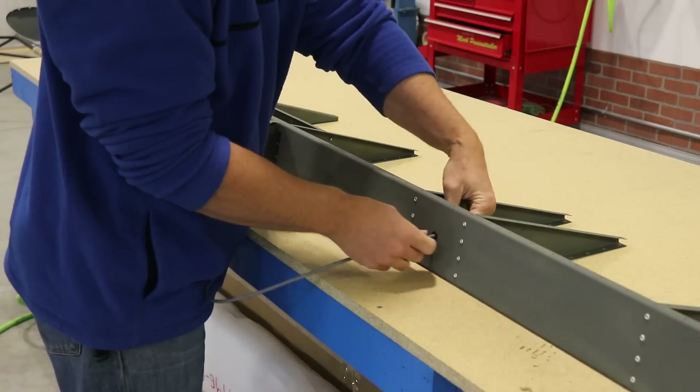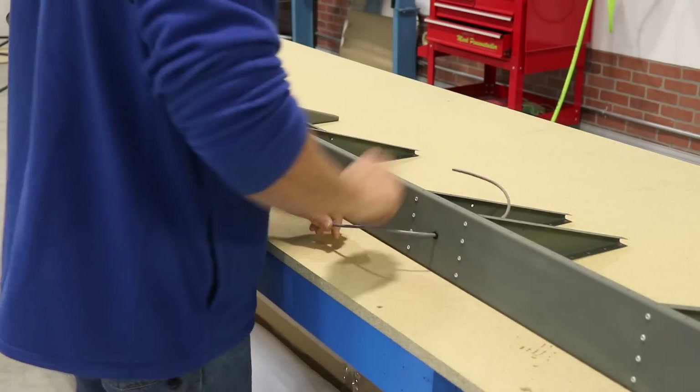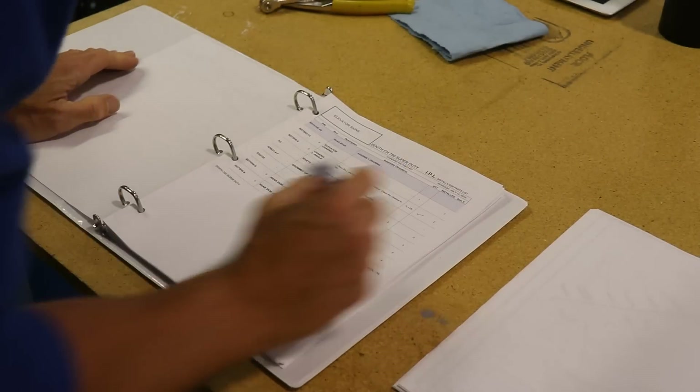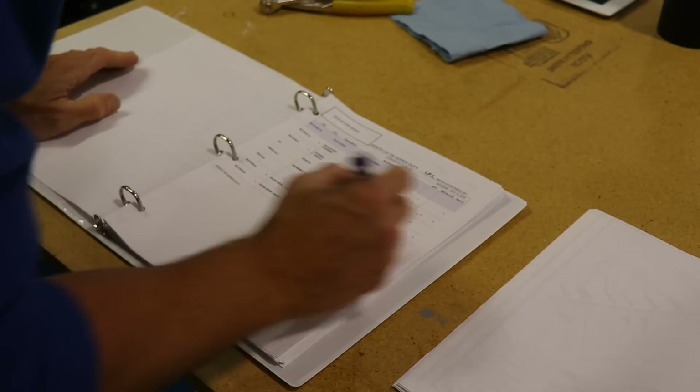It's not shown here, but I added a large zip tie to the end of this cable to keep it from pulling back out of the hole. I've done a few steps in a row here, so I'm going back into the manual and putting a check mark on the steps that I've already completed.